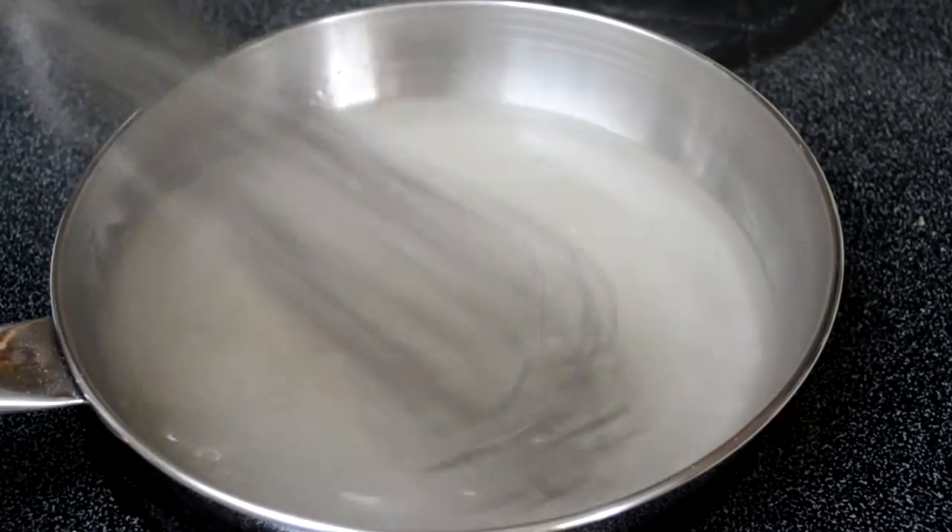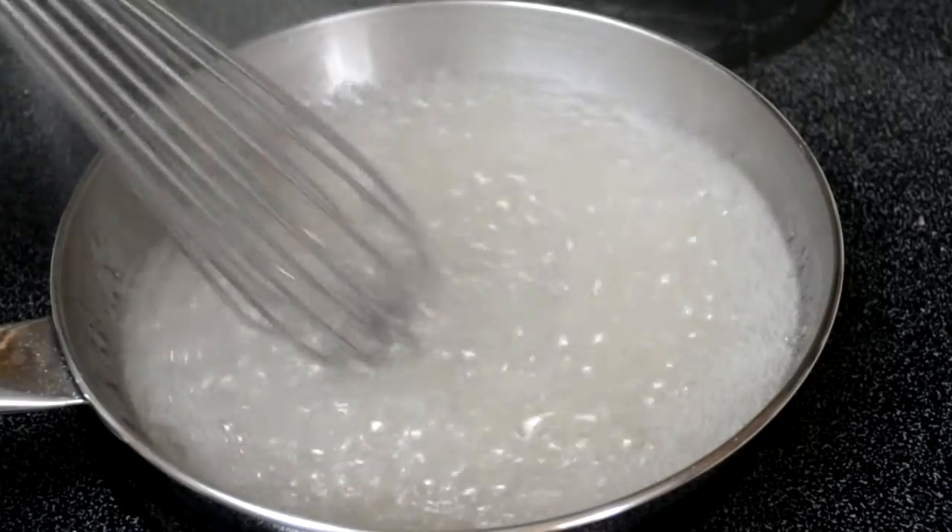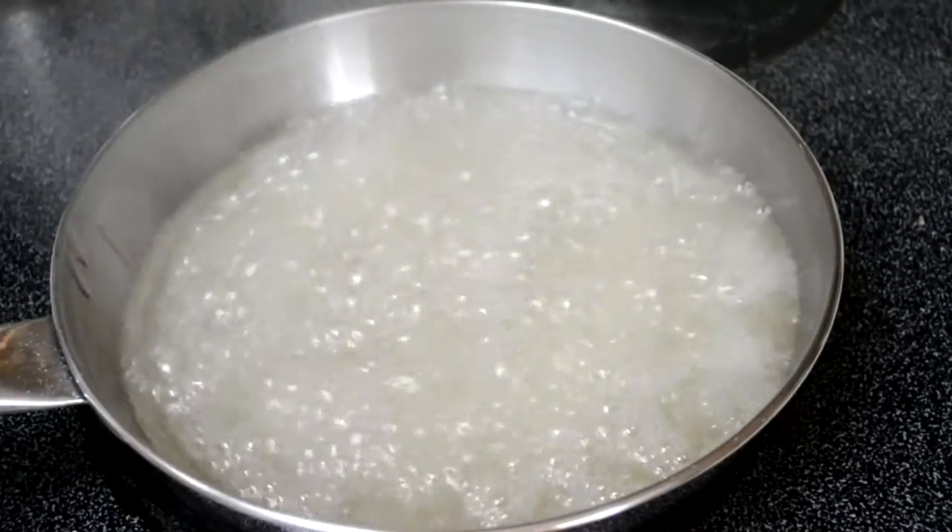So it starts off by whisking together water, sugar, corn syrup, and salt, just so it comes into a boil on medium heat, just like that.